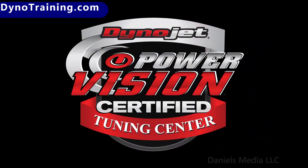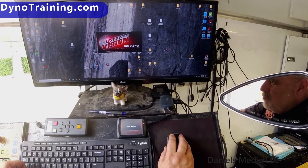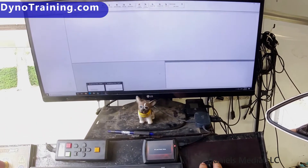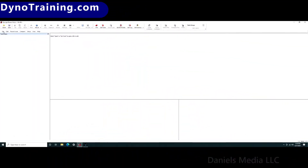You can open an STK file with WinPV in Calibrator Mode. If you're a PowerVision Tuning Center, you should have Calibrator Mode for your WinPV. You should have a Harley PowerVision connected to your computer and it should be in PC Link Mode before you open WinPV so that it can open into Calibrator Mode.